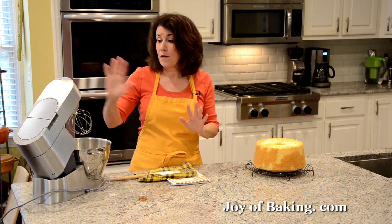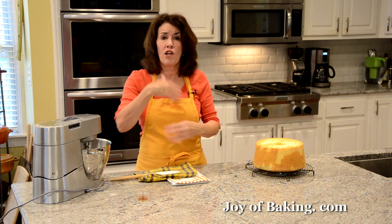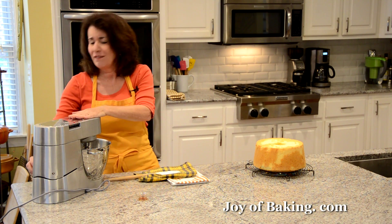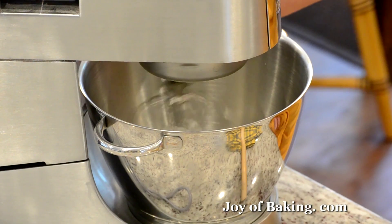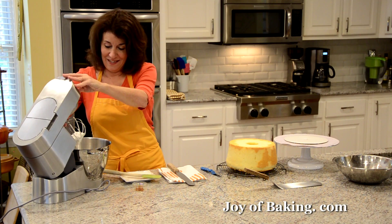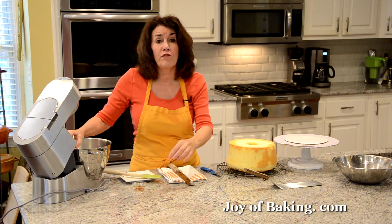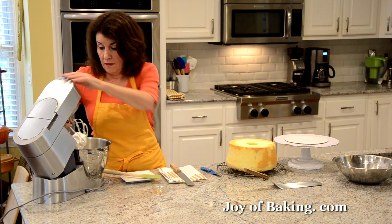Using a stand mixer with your whisk attachment, or a hand mixer, beat starting on low speed and going to high, until it becomes like a meringue — nice, shiny, and fluffy. That'll take a few minutes. We are done — as you can see, it's nice, stiff, and glossy. Flavor it with a half teaspoon, two grams, of pure vanilla extract. Just beat that in.